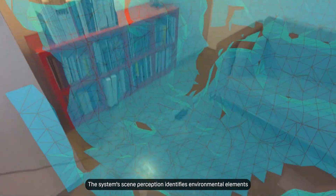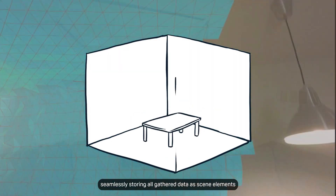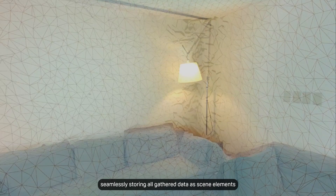The system's scene perception identifies environmental elements such as the floor, ceiling, walls, and desk, seamlessly storing the gathered data as scene elements.